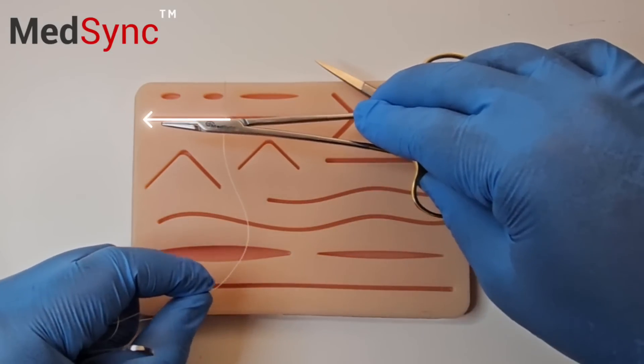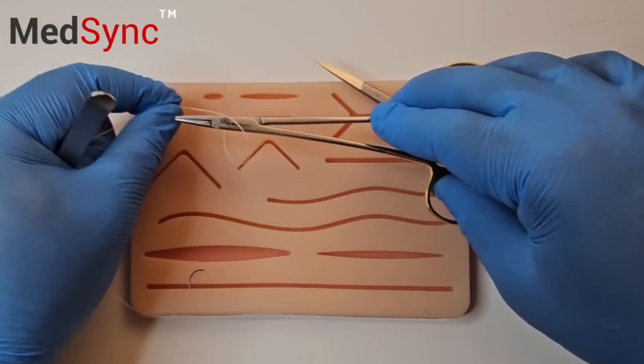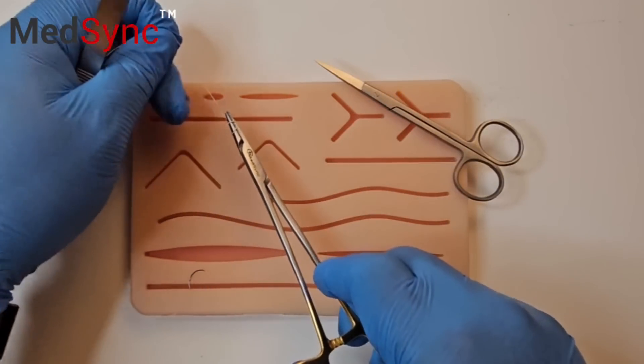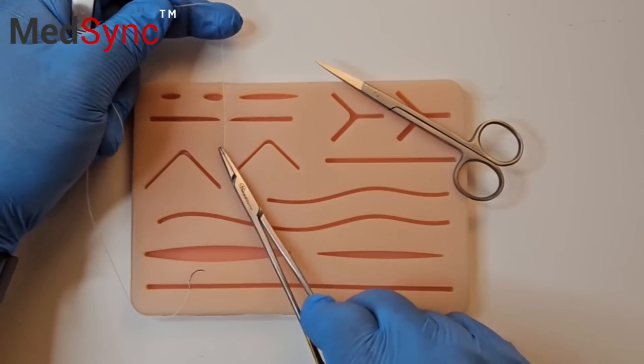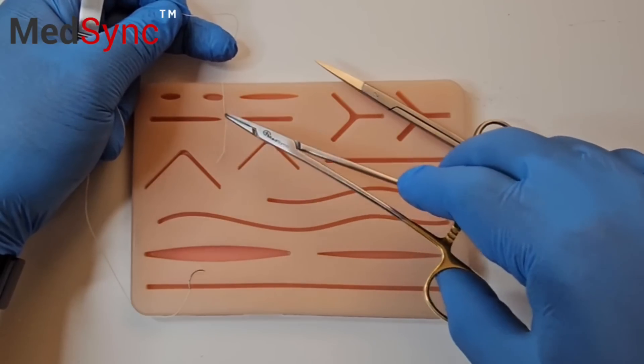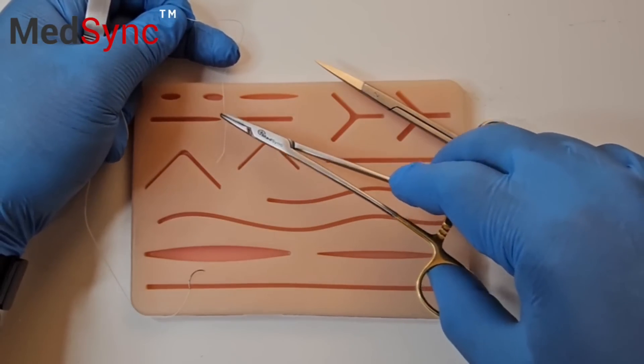Lay your needle holder in between the two. You wrap towards the short suture, grab the tip and pull towards you. The suture ends must alternate each knot. Two revolutions around the needle holder is the surgeon's knot.